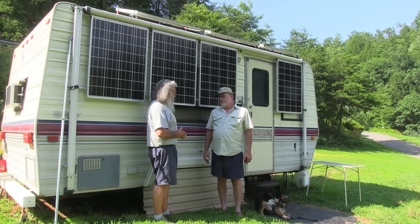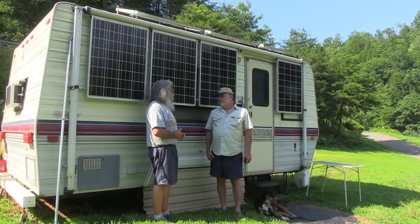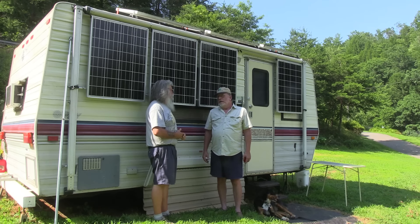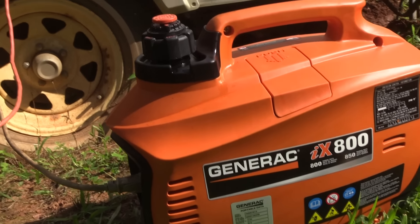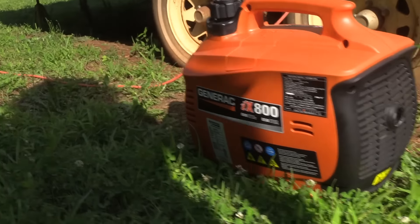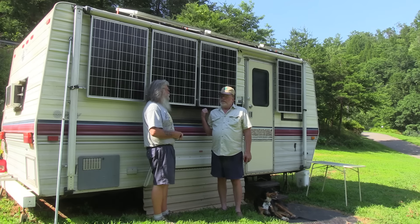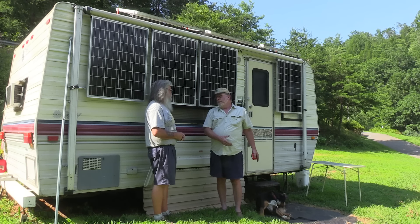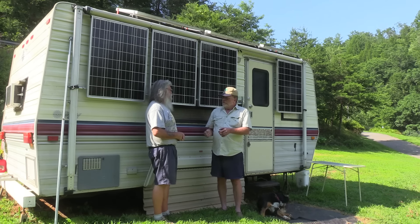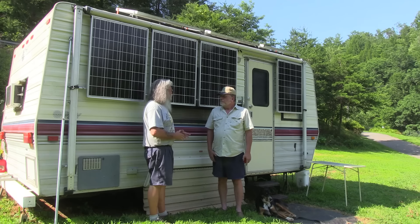He's working toward about 1200 watts and currently has 450 amp-hours of batteries, though he'd like to add more. When the sun goes down he switches to a generator to run the air conditioner overnight. He also has a 12-volt fridge he can run outside to make ice, then place a jug in front of a fan to cool the space in the evenings.